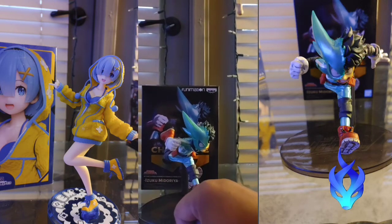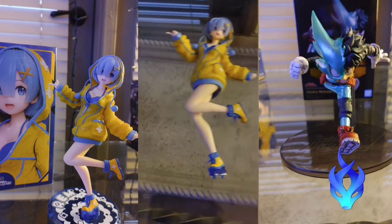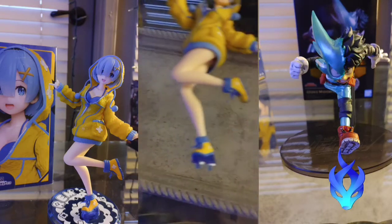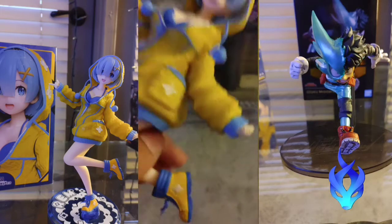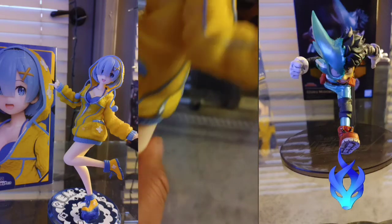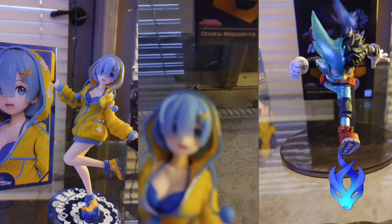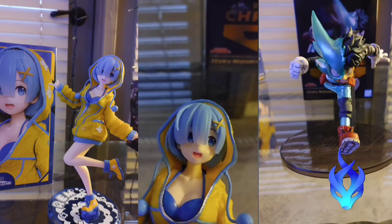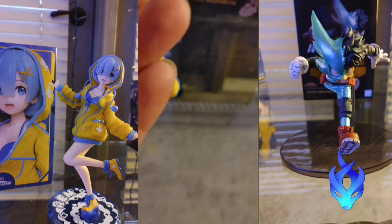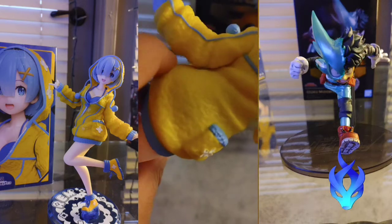So let's go over to Rem from Re:Zero. I absolutely love her stand. Before I even get to that, it has a lot of detail — even the shoes and stuff like that. It's just really amazing. You can see every little detail. Let me try to get a clear focus on her face — there we go. The colors all pop out real beautiful, especially the shoes. This is where her stand pegs go, and I actually like that. I will be right back — let me put her on her stand.